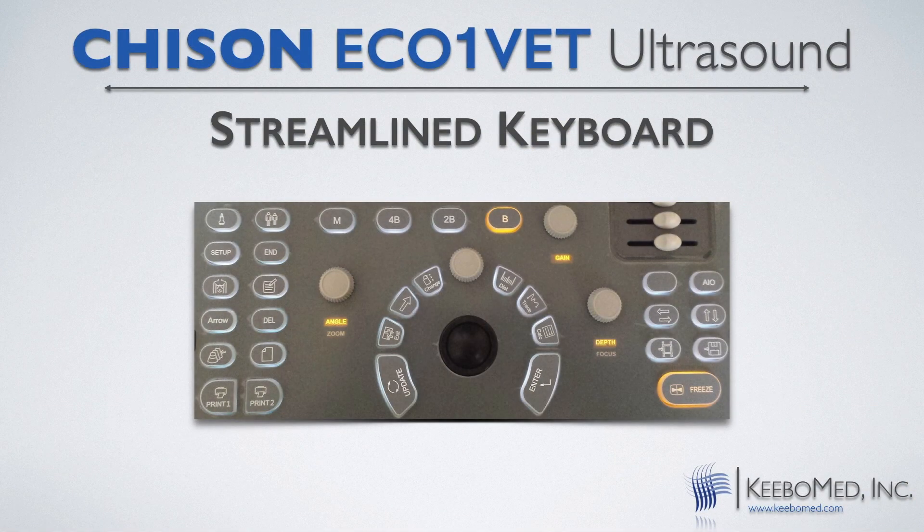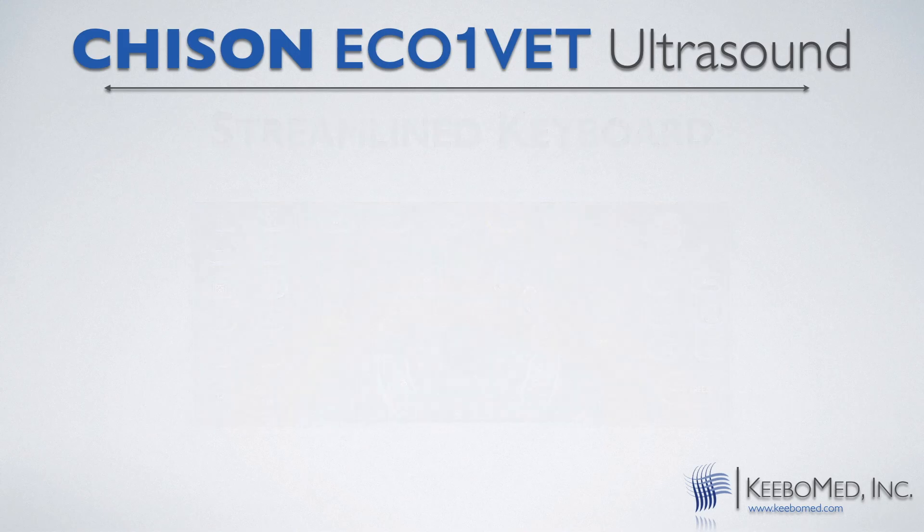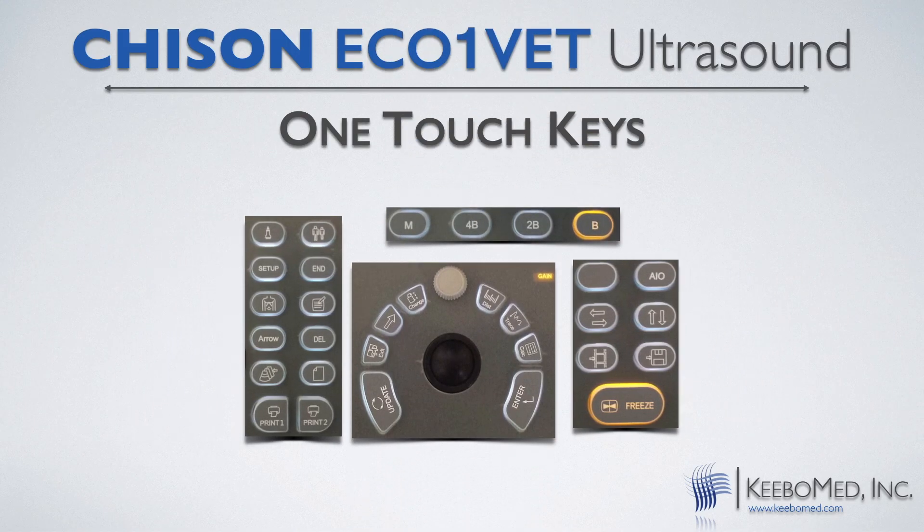The Eco One Vette also offers one touch keys for printing, for saving images, and many other things, saving a lot of time.